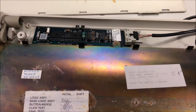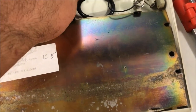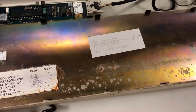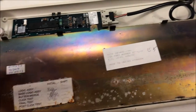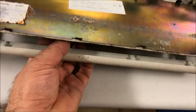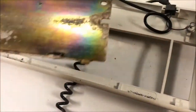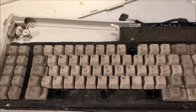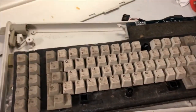There is a bunch of oxidation over there. It seems to be moving freely — let me try to press it. I think the best way is to remove this connector and then push the keys, which will allow us to get the keyboard free.